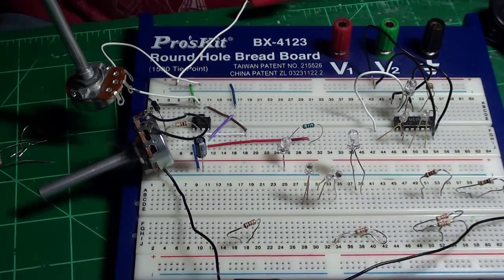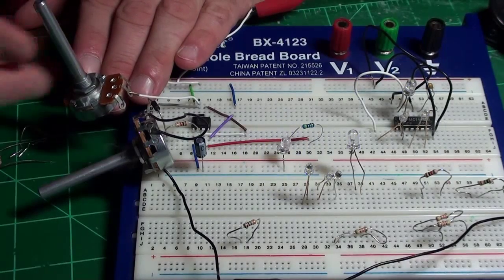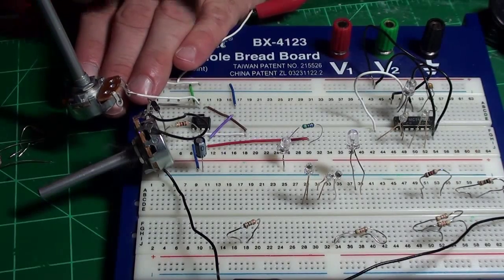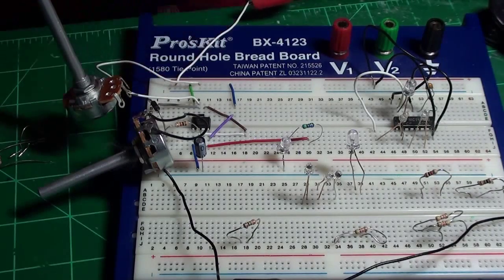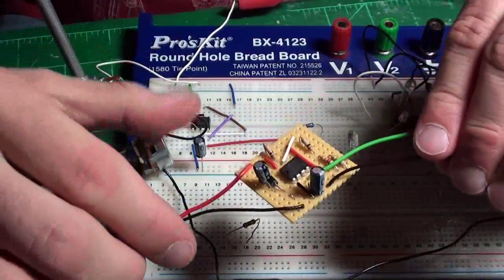By turning these two dials, this one controls the duration. This rheostat isn't a good value because it doesn't go over a big enough range for me to really change that blink rate too much. But anyhow, you guys get the idea of what I'm doing here.